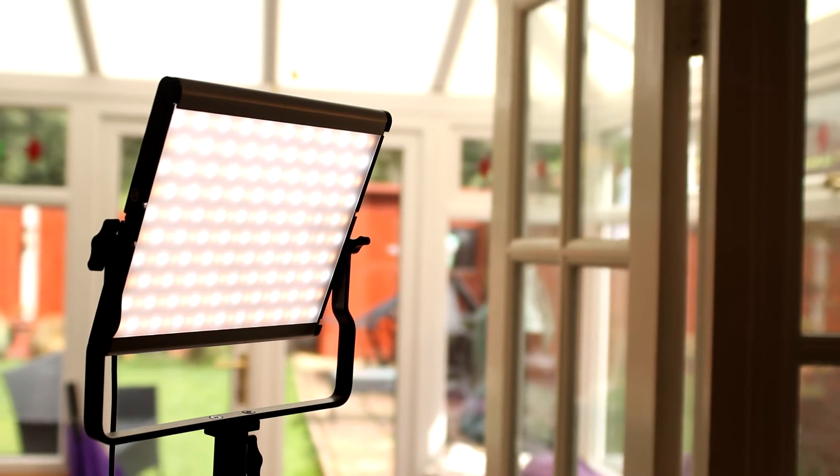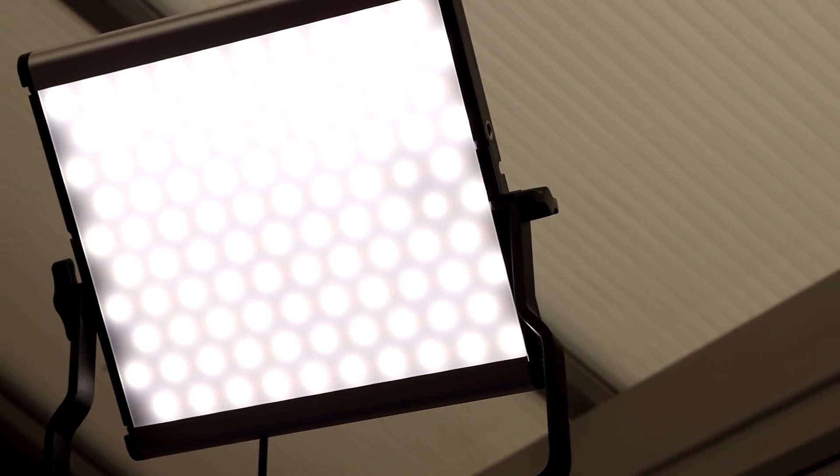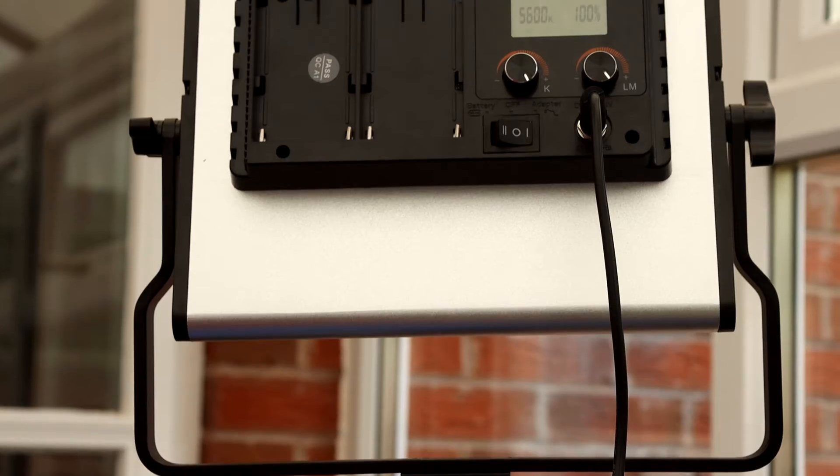Consider investing in some dimmable lights where you can control the power output and color temperature. This makes it easy to get rid of shadows and preserve detail from being too reflective.